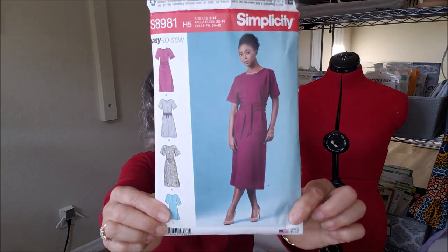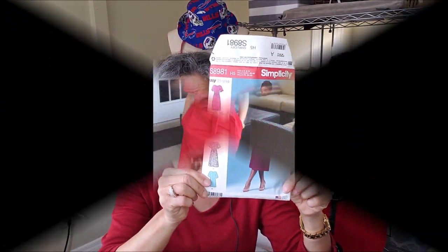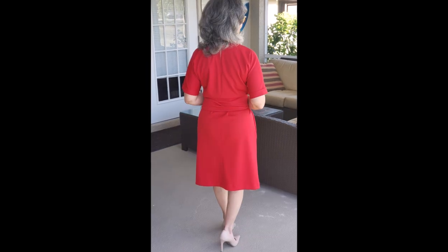My next make for the month of November was Simplicity 8981. I used the sleeves of view A but the length of view B. It's an easy-to-sew pattern. I used the red ponte that I picked up on my sewcation earlier this year. I really love the ease and look of this dress. I'll pop in some pictures of the look I wore for the Christmas concert — I had a big bold statement necklace and I think the dress highlighted it really well. The dress has a front seam and a back seam.